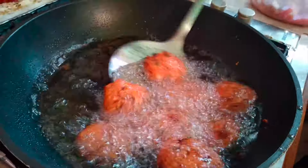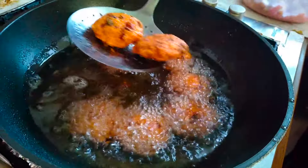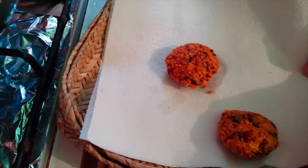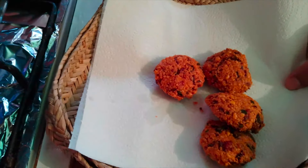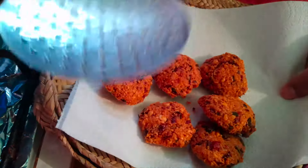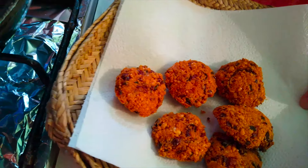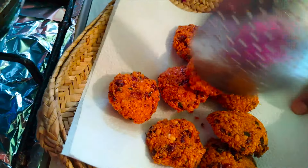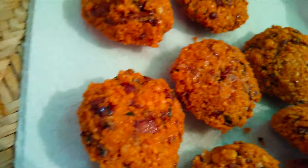Thank you. This is the meat of the rice, which is very good. This is the meat of the rice, then we will take the rice. It's a very good dish, so we'll see you in the next video.